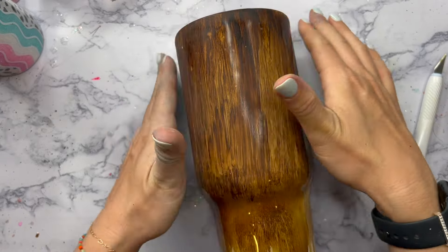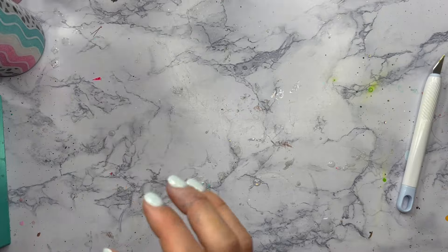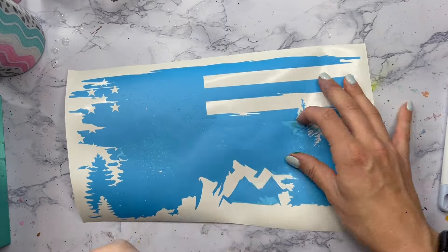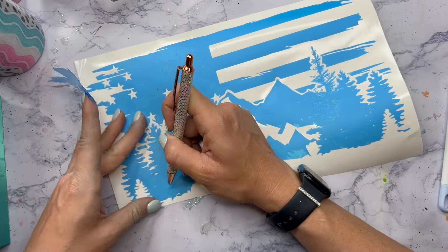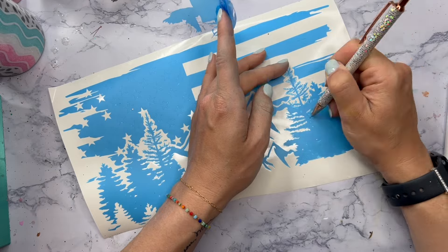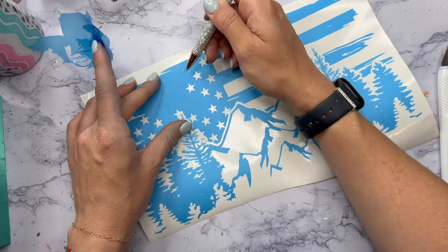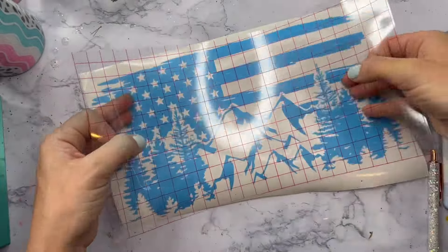Now we can apply our stencil for the peekaboo. I got this file on Etsy — I will link it down below in the description box. I cut it out on my silhouette with stencil vinyl, as I always do for peekaboos. I prefer stencil vinyl rather than removable, and definitely not permanent. When I sized this file, I measured around my tumbler and made the file the same width. The 32 ounce tumbler is a little wider than my silhouette will cut with a regular mat, so I made the file as wide as I possibly could. We'll have a little bit of a gap, but in the end it won't matter because of the peekaboo.